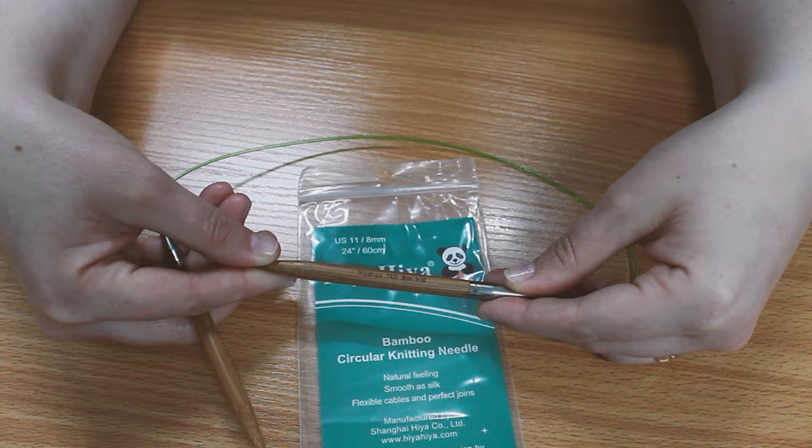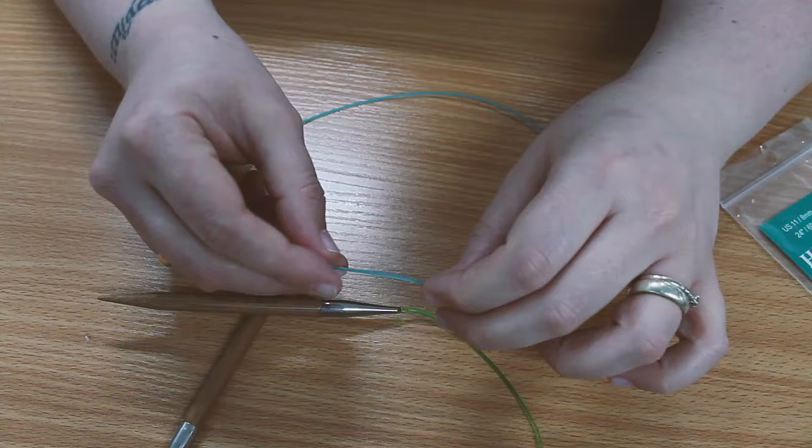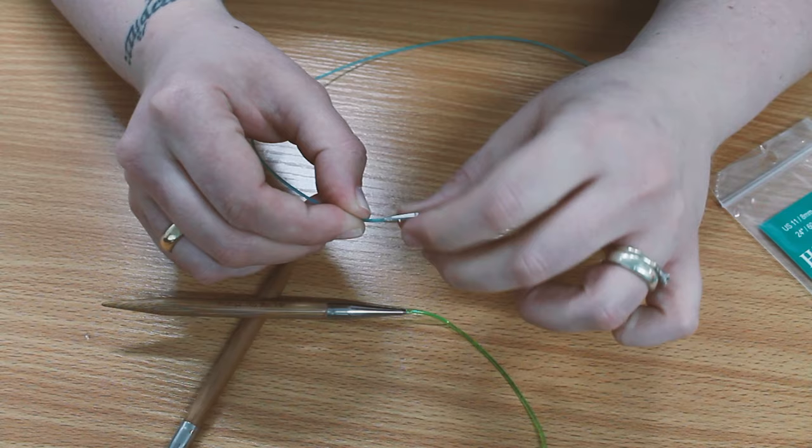Now the cables on all HiyaHiya products have been improved. Anyone with recent deliveries may have noticed the cable before the tip has a longer flat part. This is to assist in your stitch holding and release during knitting. It especially aids in our interchangeable range, as the weight of your work helps the cable in rotating around your needle tip. This is to ease stress on your wrists and joints, and is brilliant for anyone with mobility issues. You should start seeing more with this feature in your deliveries from now on.